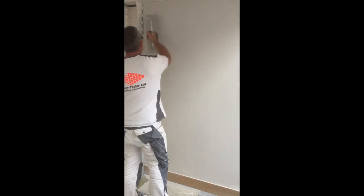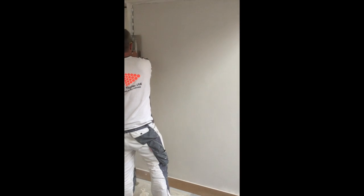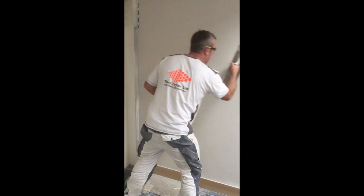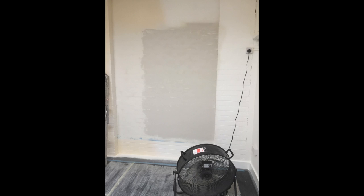You can use blades or you can use trowels depending on your preference — or a combination of both. You can accelerate the drying times with fans and dehumidifiers, and the beauty is it just won't crack like normal plaster.